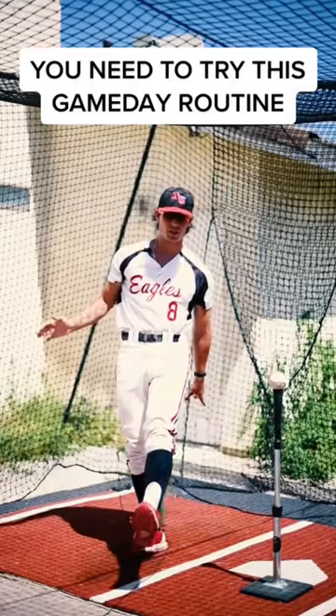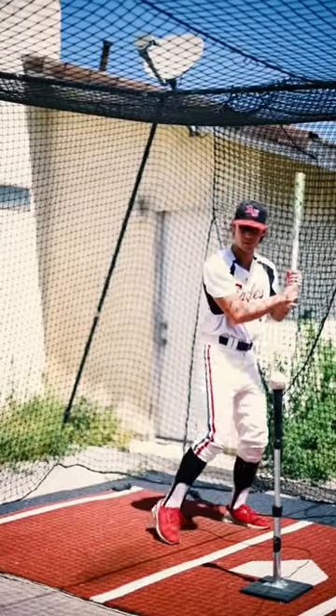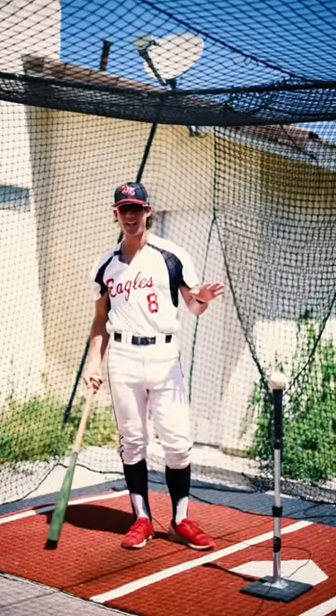It's game day and your swing feels a little uncomfortable. If you're warming up for a game and you're feeling uncomfortable, don't panic. Just try this.